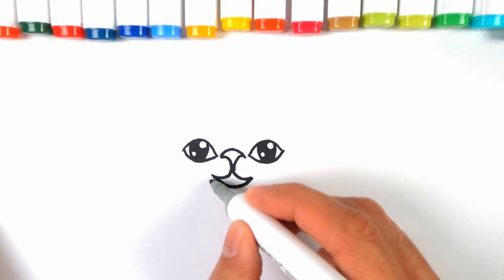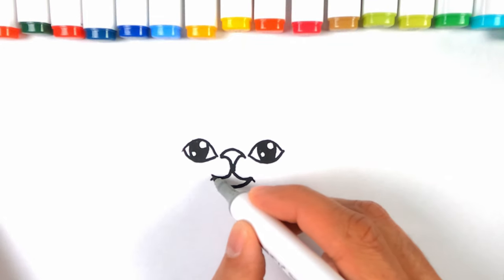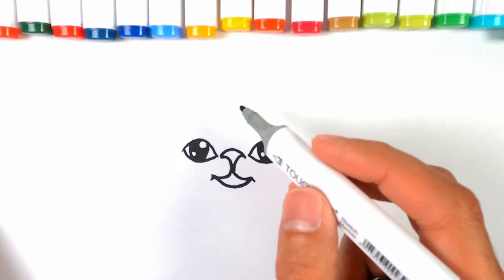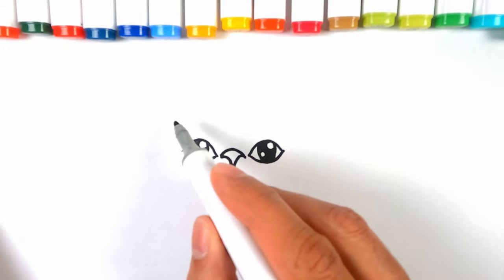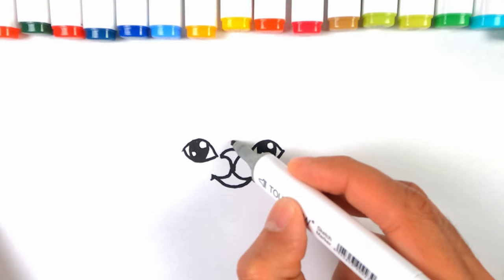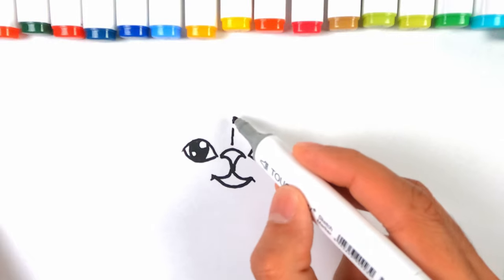Normally cats have got a little thing coming down here, but we're not going to emphasize that too much. Just in the corner, perhaps — finish off the center portion here. Persian cats have just a little line in the middle.